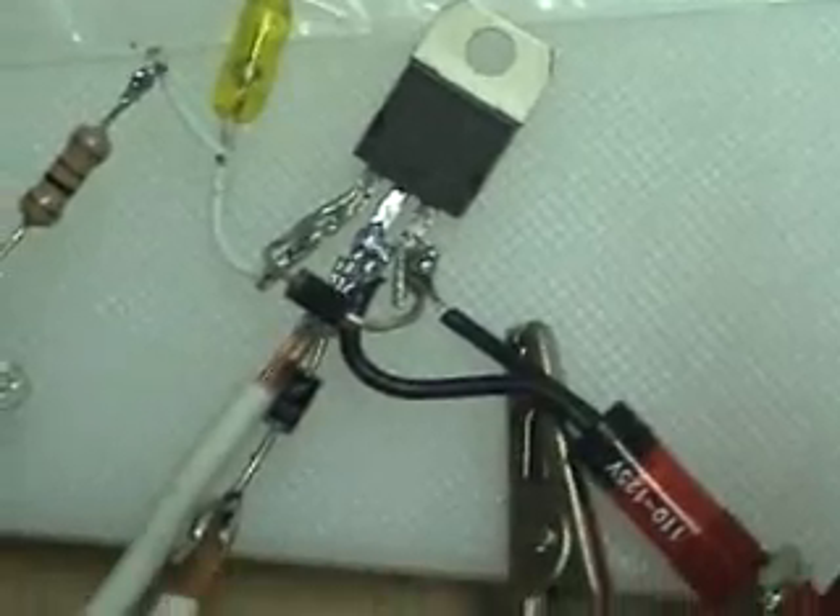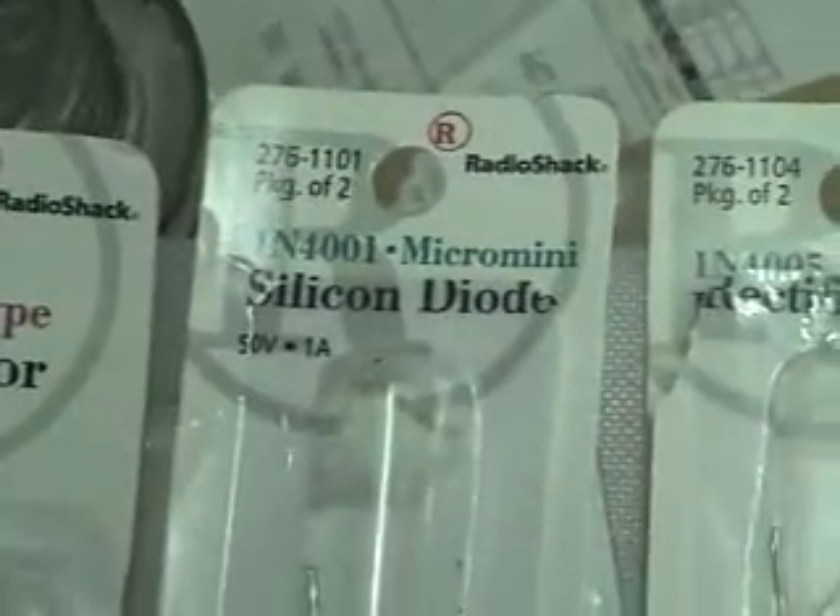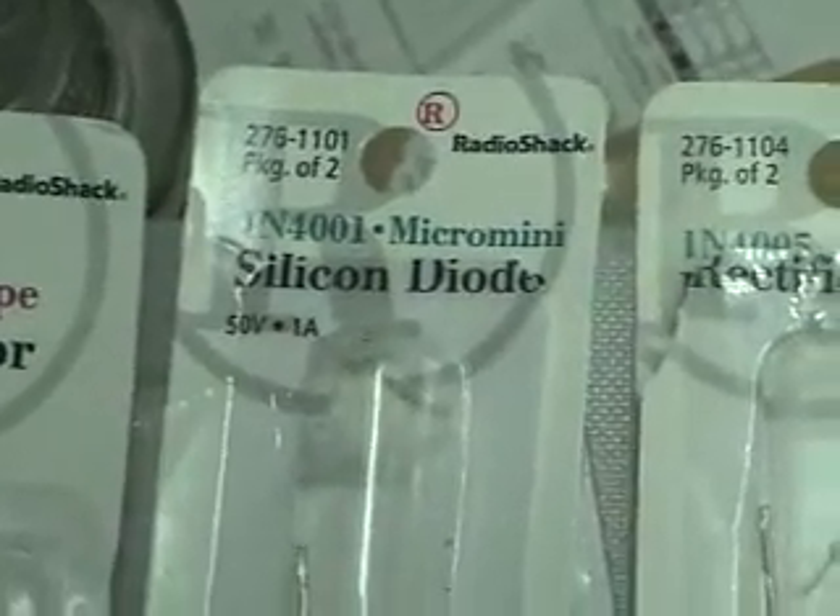You can see where the stripe is. And that was an N4001.